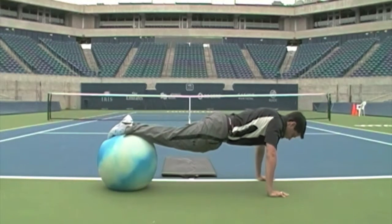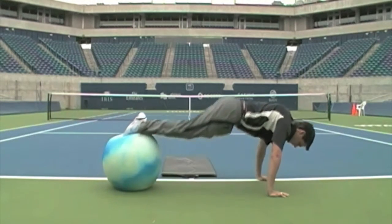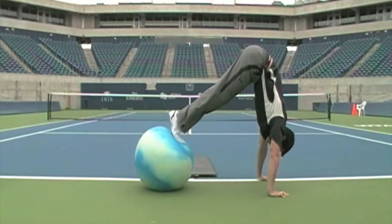As mentioned, this is the more advanced portion of the exercise where you're going to roll all the way out, come back, hips up, and repeat.